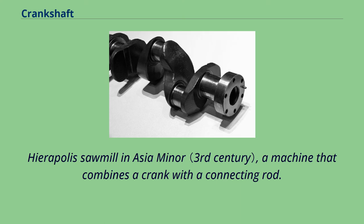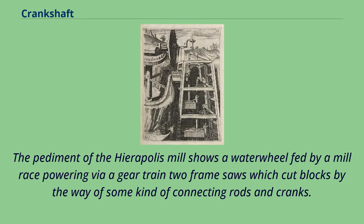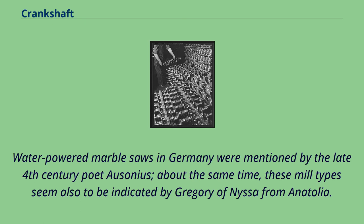Evidence for the crank combined with a connecting rod appears in the Hierapolis mill, dating to the 3rd century; they are also found in stone sawmills in Roman Syria and Ephesus dating to the 6th century. The pediment of the Hierapolis mill shows a waterwheel fed by a mill race powering via a gear train two frame saws which cut blocks by way of connecting rods and cranks. Water-powered marble saws in Germany were mentioned by the late 4th century poet Ausonius, and these mill types also seem to be indicated by Gregory of Nyssa from Anatolia.